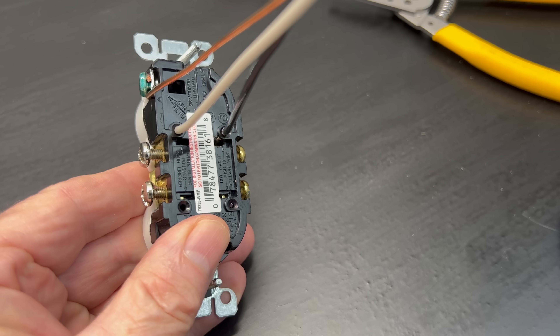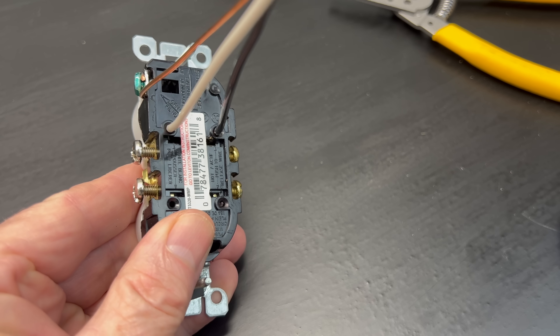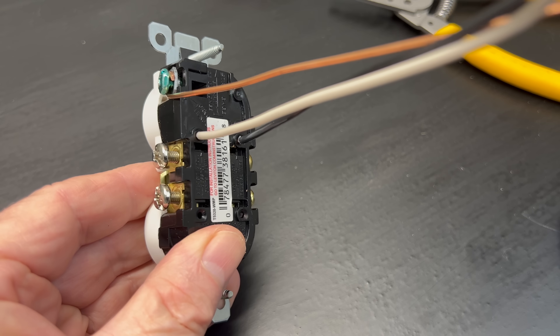Hey guys, John here with Backyard Main. As many of you know, backstab wiring connections, also known as speed wiring or quick connects, have been very controversial over the years.